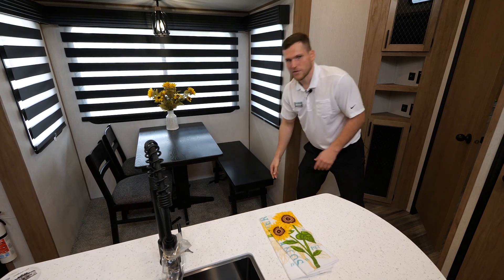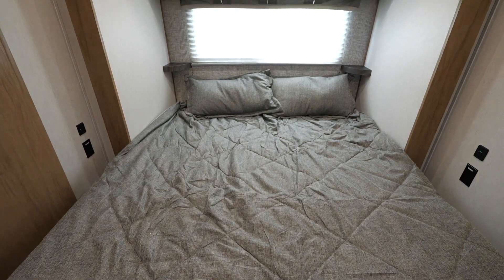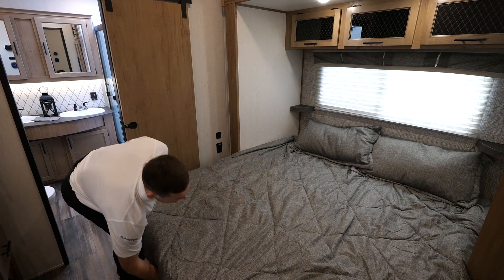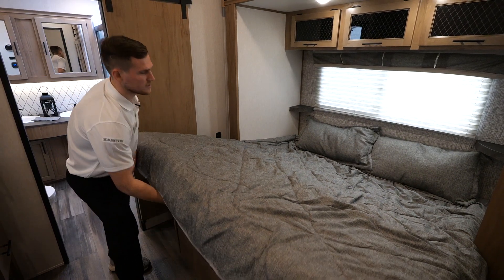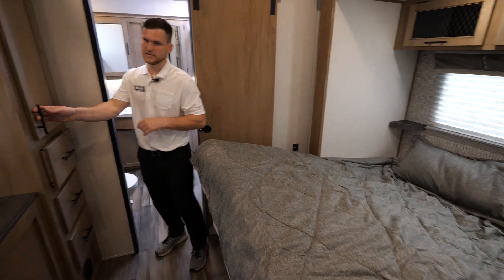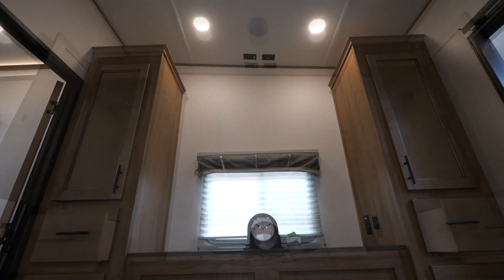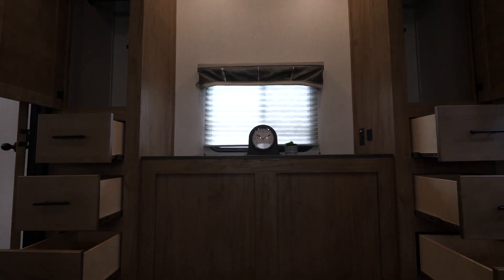Here in the master suite, before we get to the bathroom, is a full king-size bed. It's supported by struts underneath if you ever want to access that storage. On the other side you have clothes storage — space to hang shirts, and drawers for socks, underwear, and those sorts of things.